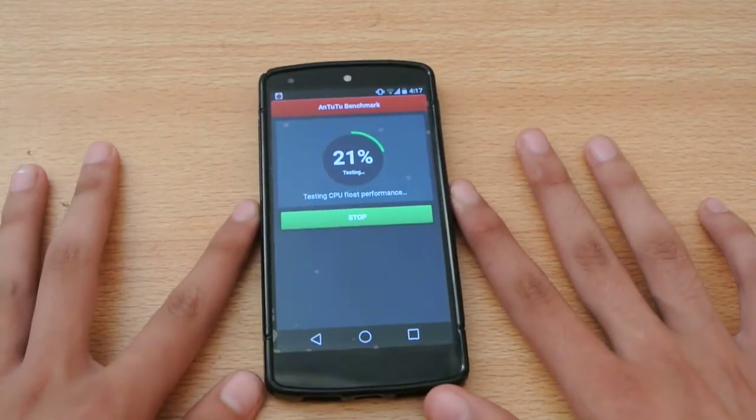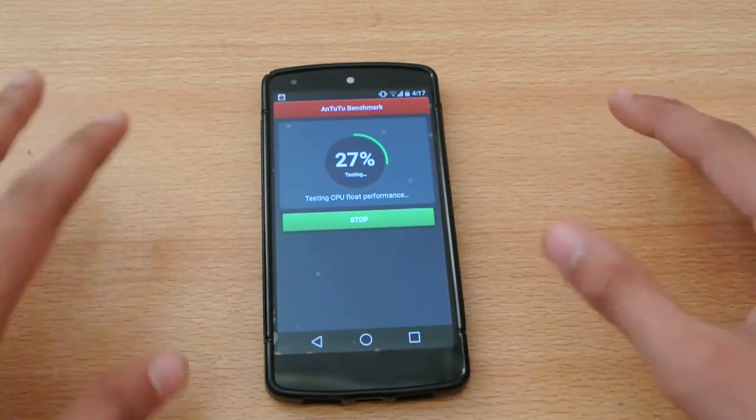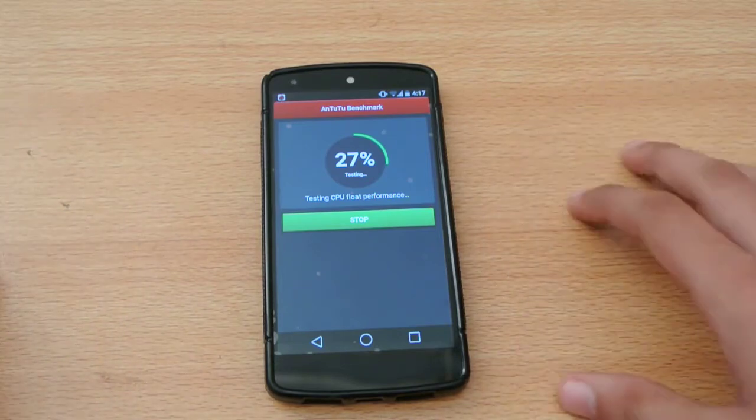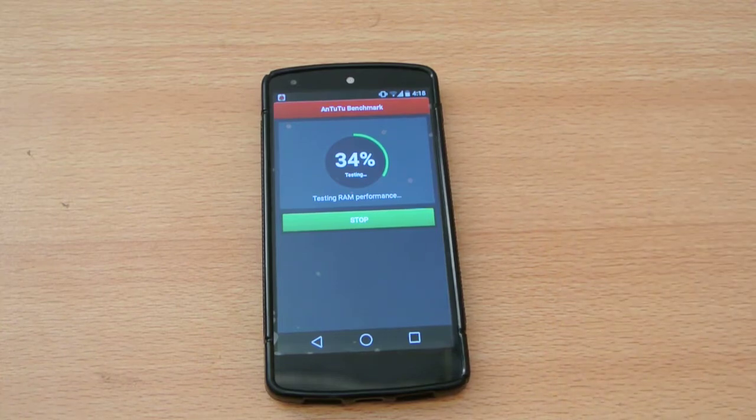It does take some time, but AnTuTu benchmark is one of the best benchmark apps available for Android. It tests 3D and CPU performance and everything, so no problem.